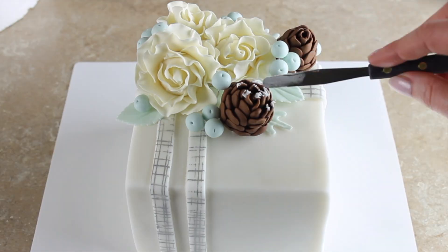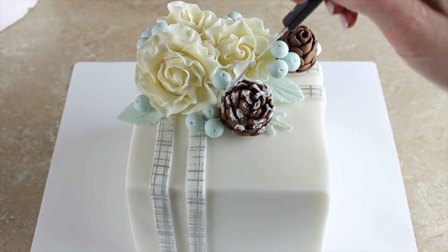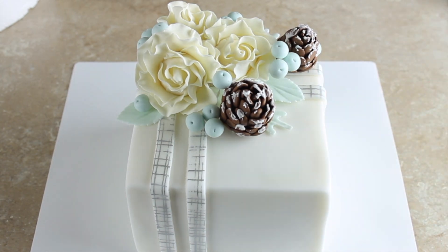The final touch I want to add to my cake is some little snowy pieces on my pine cones. For that I'm using royal icing and a tiny palette knife just to dab on some royal icing around the top edges of my pine cone pieces. It just makes it look really frosty and wintery.